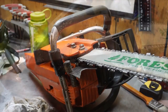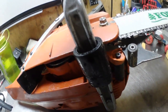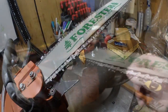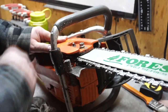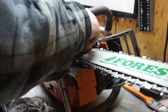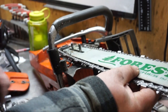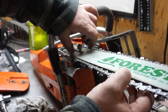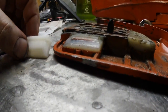Loosened her up a little bit, let's just back this chain off a bit. I'm holding the cover because the bar just kind of hangs in there. Once I remove this cover, I'm just going to thread a nut on there so that the bar doesn't completely fall off.